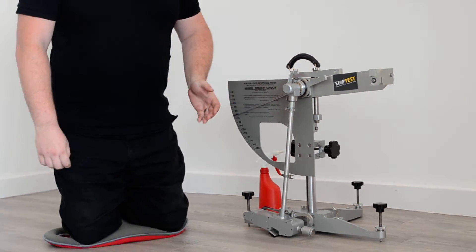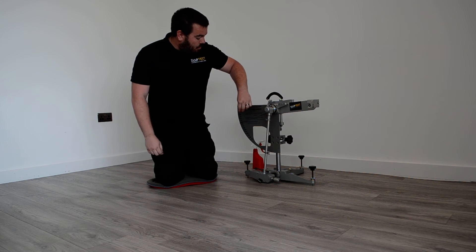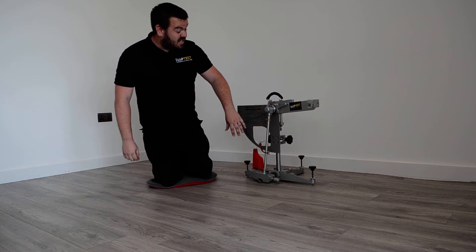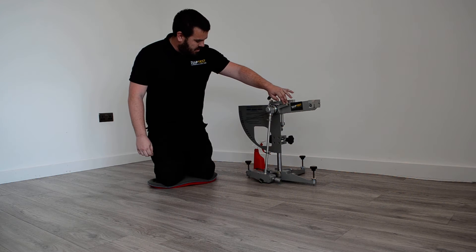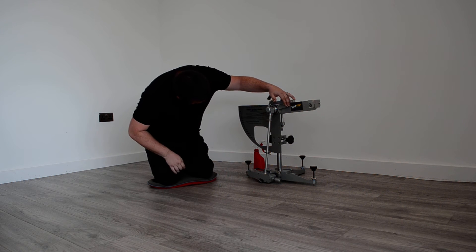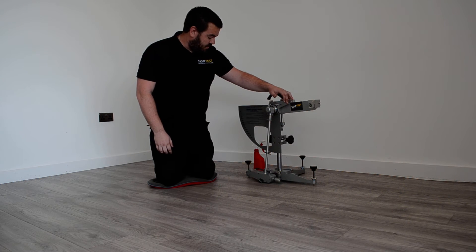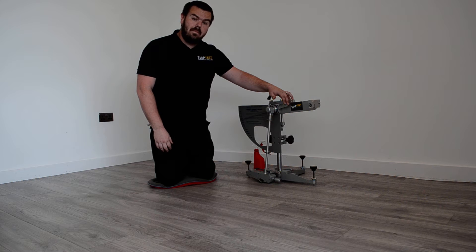62 PTV is a good slip resistance — it's categorised as a low risk of slip. We have the scale for measuring slip resistance on the side of the machine here. Anything which is 36 or above is deemed as a low risk of slip. At that point, one in one million people may find that the floor feels slippery underfoot.